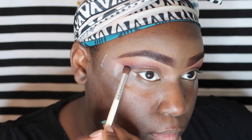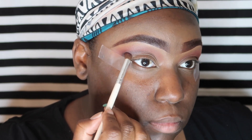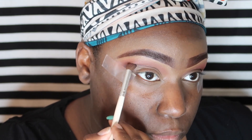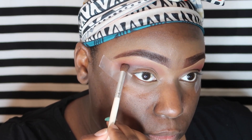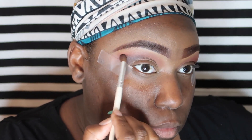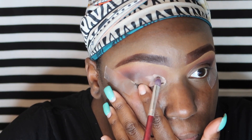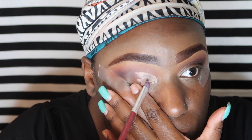Now we're taking Soda Pop and putting that all up in the crease. Then I'm going in and cutting the crease with a rounded flat brush using my MAC Paint Pot in the color Painterly.